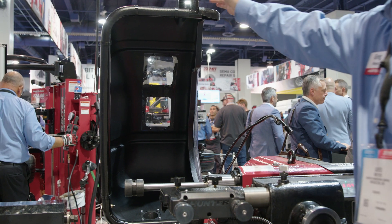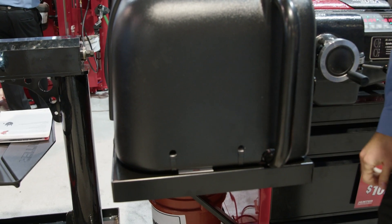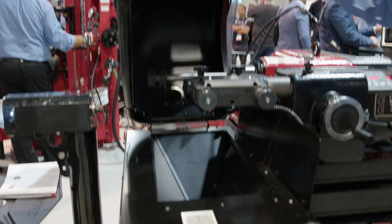Optionally, you can have the dust collection hood as shown on this one, or you can just go with the standard chip funnel and collect the chips in a bucket. Either way, it's up to you.